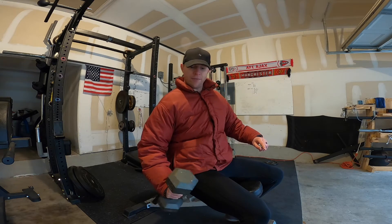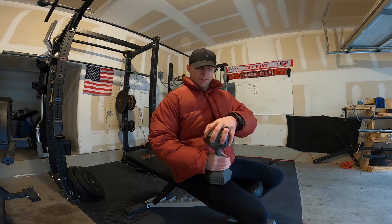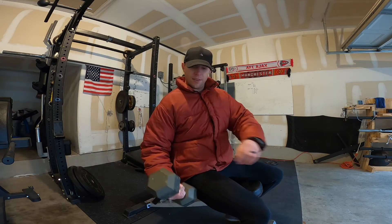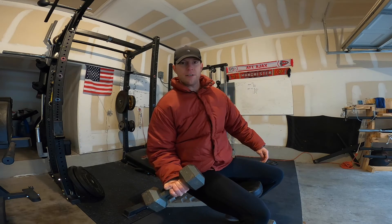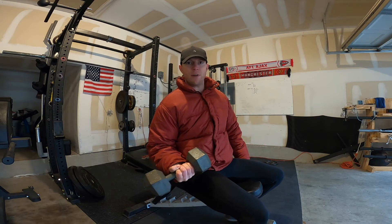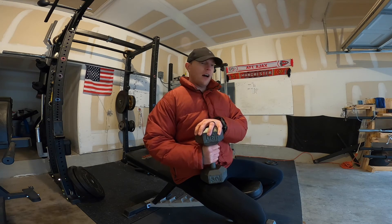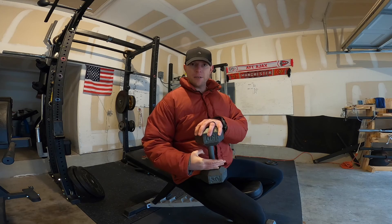To overcome that, you have to use your bicep to supinate. Versus if you hold it closer to you, as you twist, it's already falling down — so you're not actually getting a lot of supination; it's gravity that's helping you. So that is a tip based on anatomy on how to maximize bicep brachii development.